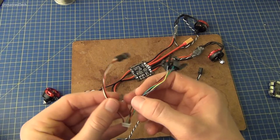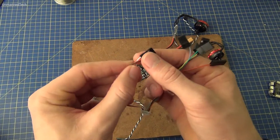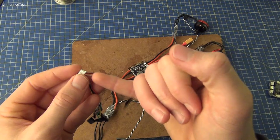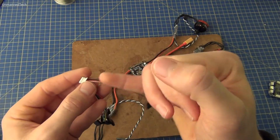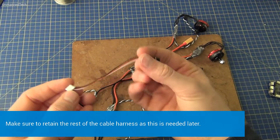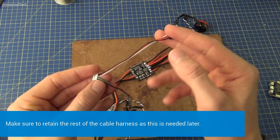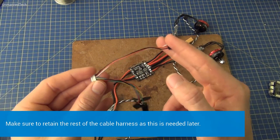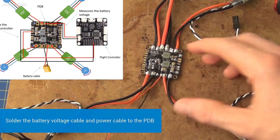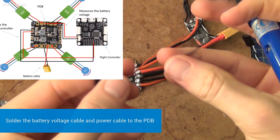We're going to extract the servo cable that has the red, black, and white wires. I'm going to take them out of the white molex connector and then solder the ends onto the power distribution board. We're also going to take out the white wire completely as this is not needed. So we have the cable that measures the battery voltage soldered here and we go on to solder the power cable.